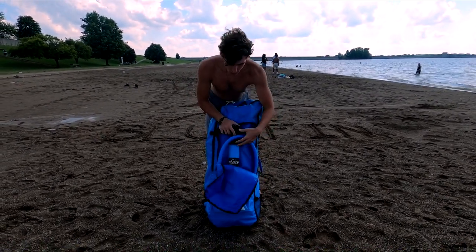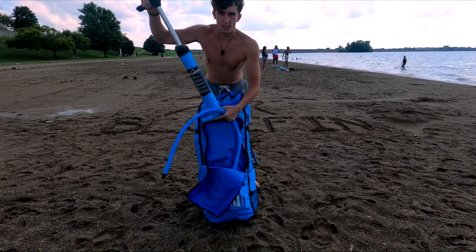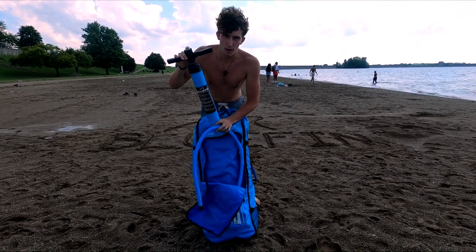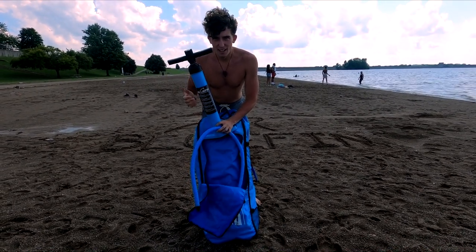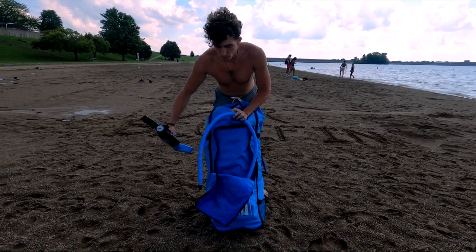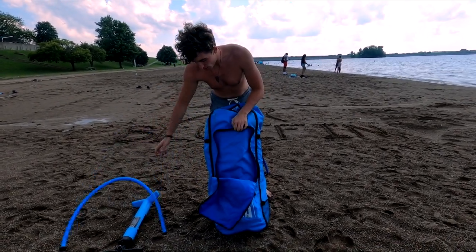It comes with a front pouch. This is the pump — it's a double-action pump, which means you pump it up and it blows air in, and you pump it down and it blows air in too. That allows you to pump it up faster since it's such a big bore. Here's the hose that comes with it.